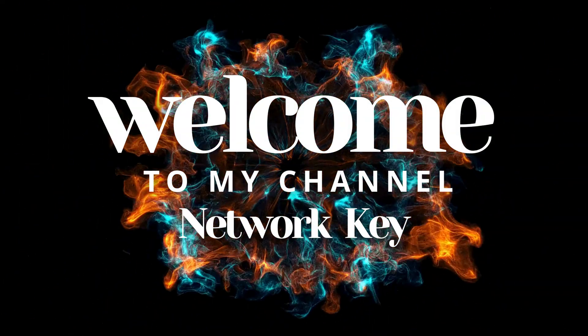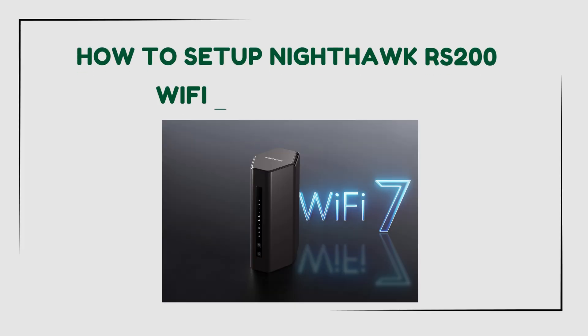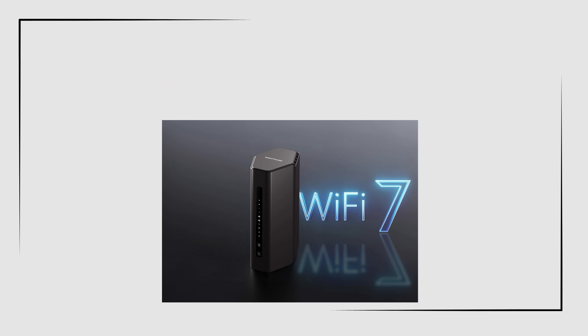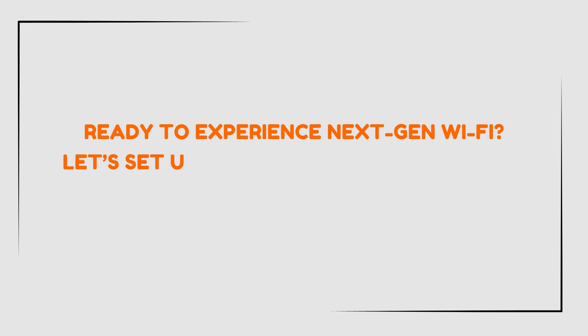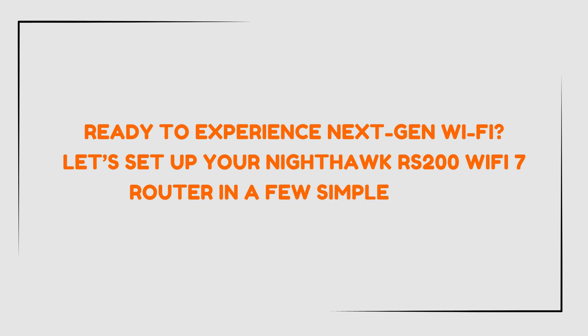Welcome to my channel. How to setup Nighthawk RS200 Wi-Fi 7 Router. Ready to experience next-gen Wi-Fi? Let's set up your Nighthawk RS200 Wi-Fi 7 router in a few simple steps.